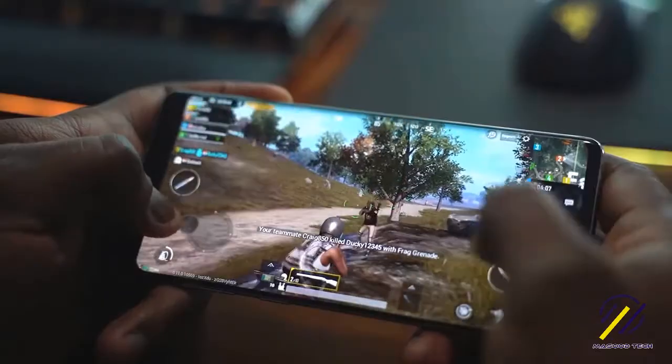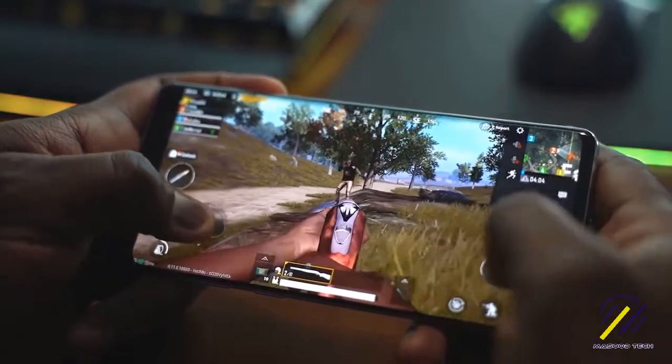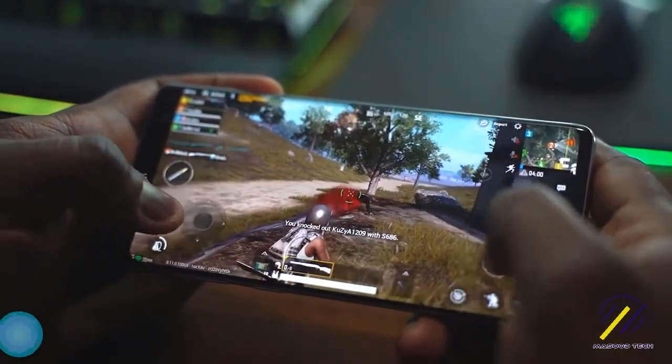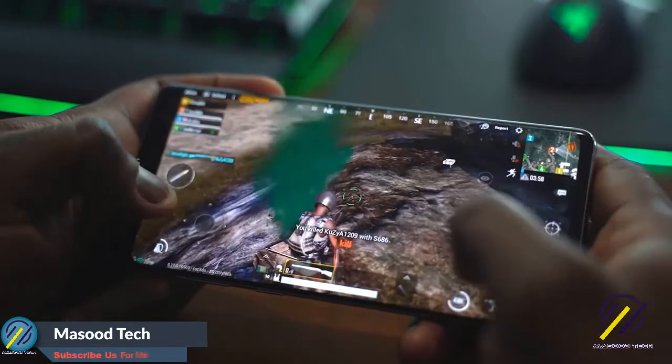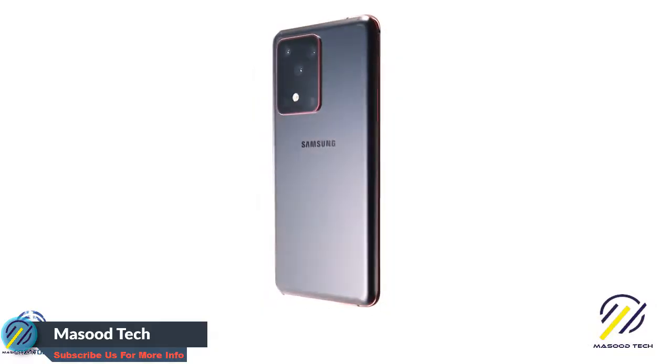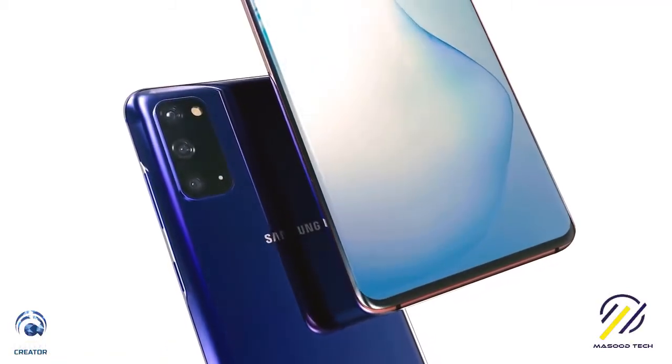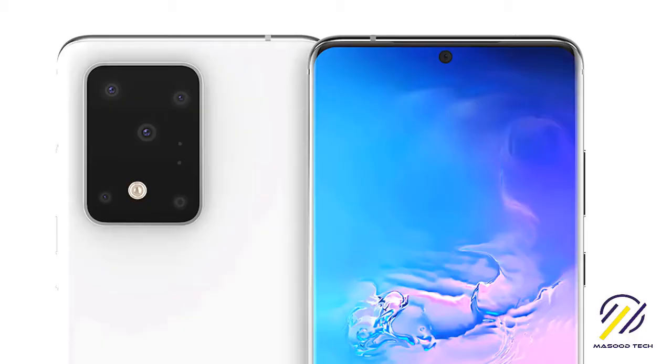Remember how smooth the Galaxy S10 was last year — well, having a higher refresh rate, matching what ASUS has with the ROG displays, is something to note. Samsung is going to make sure this is probably one of the brightest displays on the market, so your gaming sessions are going to be really good on the Galaxy S20 Ultra.